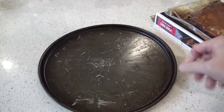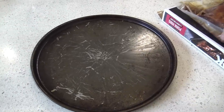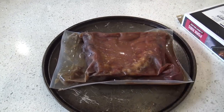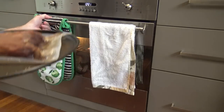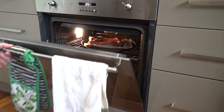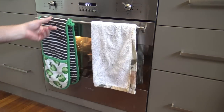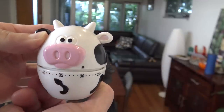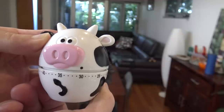Gas mark three, possibly four. I reckon a pizza tray will just do fine for this. So we'll put this on in the bag, and once my oven is heated I'll stick it in the centre for 30 minutes. I'll get Mr. Moo Cow onto that very important job of reminding me — 30 minutes.